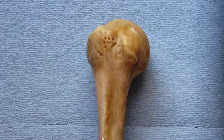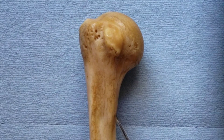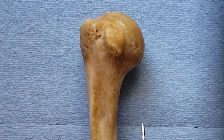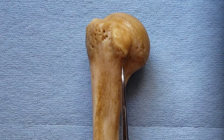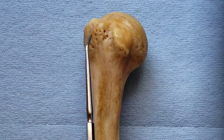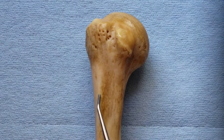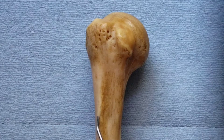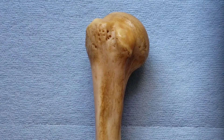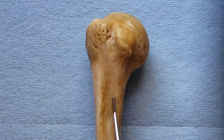If we follow the lesser tubercle distally, we see a linear ridge called the crest of the lesser tubercle, or the medial lip of the intertubercular groove. This is where the teres major attaches. Following the greater tubercle distally, we find the lateral lip of the intertubercular sulcus, or the crest of the greater tubercle, where the pectoralis major attaches. On the floor of the groove, close to the medial lip, is where the latissimus dorsi attaches.